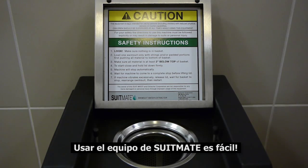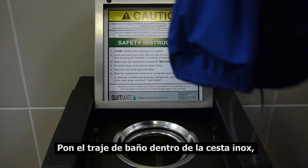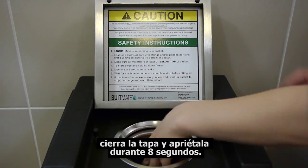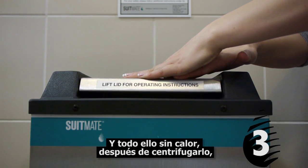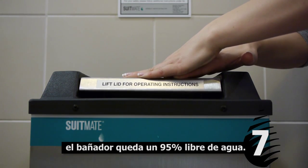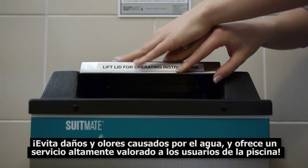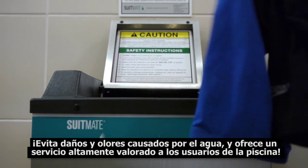Using the SuitMate unit is easy. Place the swimsuit inside the basket, close the lid, and press it down for 8 seconds. And even with the absence of heat, after a quick spin, the swimsuit is 95% water-free, prevents water damage, and offers a highly valued amenity to swimming pool users.